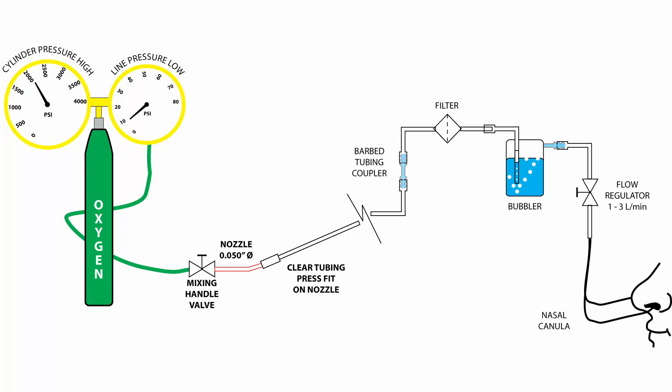You might find yourself in a situation similar to this. Someone you care about feels short of breath. If they've just run a mile, give them a minute and everything should be fine. If there's no immediately apparent reason, you might consider supplemental oxygen.